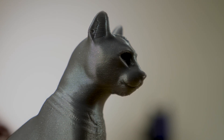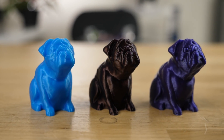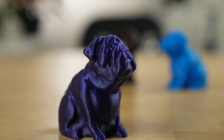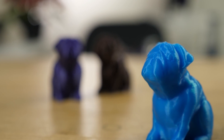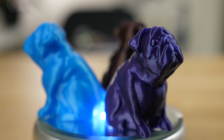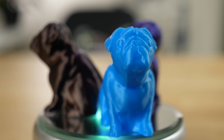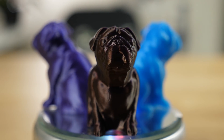And then last, but certainly not least, Joseph Prusa's very own pug. Buddy unfortunately passed away in April 2019. Here he's brought to us in three beautiful Prusament colours: Galaxy Purple, Azure Blue, and Mystic Brown.